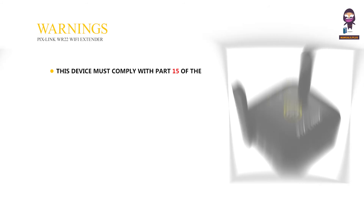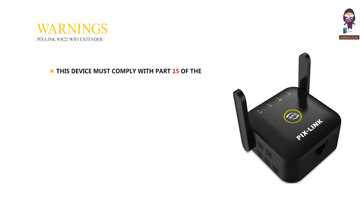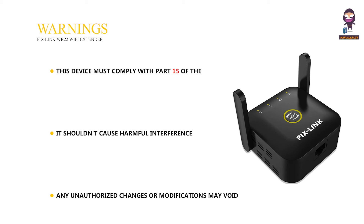Warnings. This device must comply with Part 15 of the FCC rules. It shouldn't cause harmful interference and must accept any interference received. Any unauthorized changes or modifications may void the user's authority to operate the equipment.